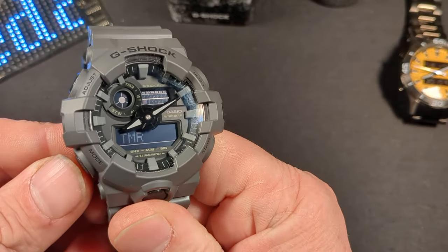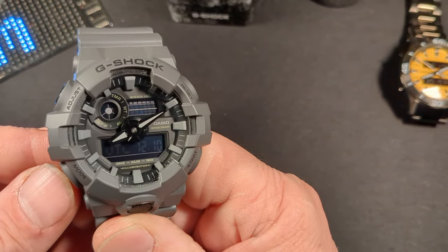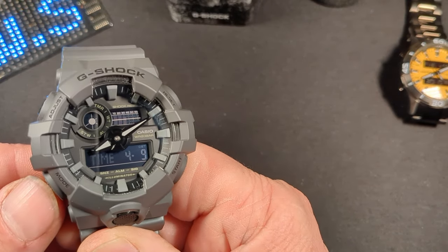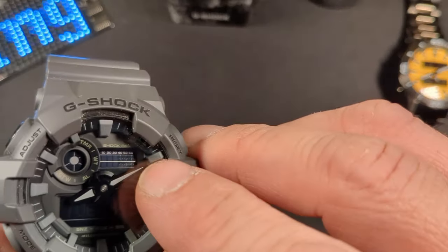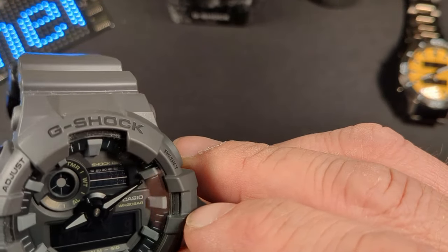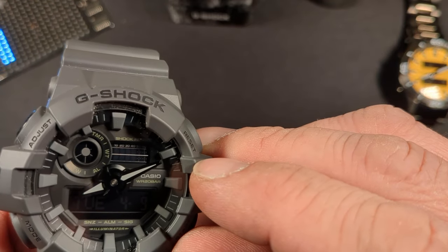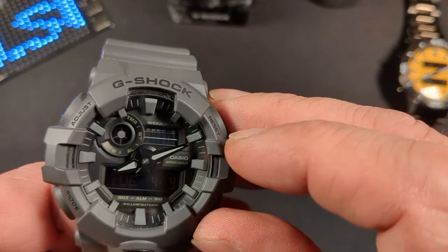If we hit the mode button, we can change it to a timer, the world time, the alarm, and the stopwatch. Up in the right-hand corner we do have the seconds, and in the left-hand corner we have the mode that we're in.